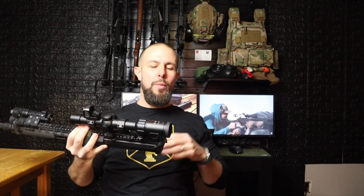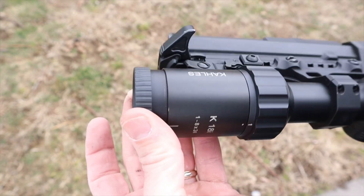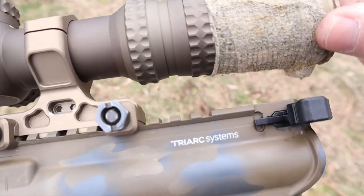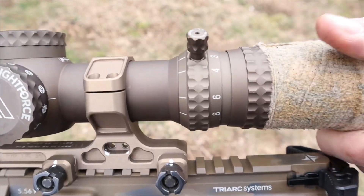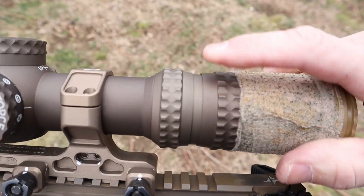Let's get right into it. We're going to talk about the diopter first — we always start at the back and work our way forward. The Kahles has a very standard diopter on the back of the optic; it spins left. A diopter focuses the reticle for your eyes. The Kahles has a good range of motion, very standard, nothing too crazy. The Nightforce has a unique diopter — when you spin the rear of the optic, that adjusts the magnification range.